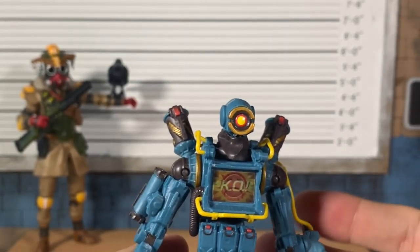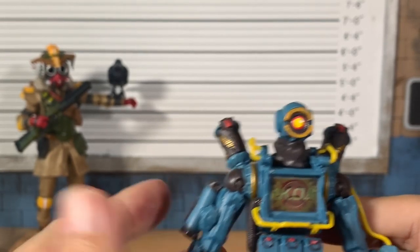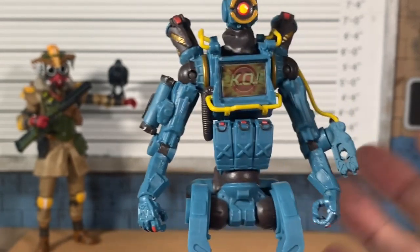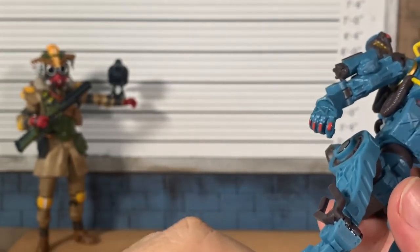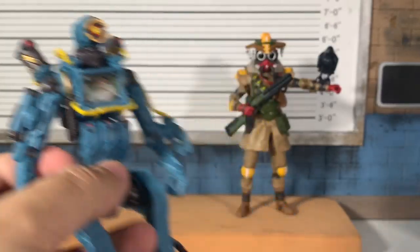Whenever these companies — Overwatch, Fortnite, Apex — make such good characters but tie them to multiplayer with no story, I just wish they'd come out with a single-player experience. Overwatch 2 will cover that, and League of Legends is doing it too. Some Fortnite adventure game or Apex adventure game would be fantastic, or seeing these characters in the next Titanfall if there is one.